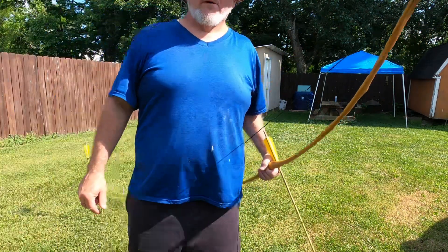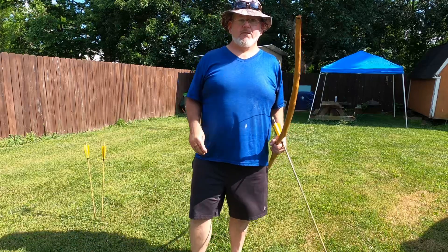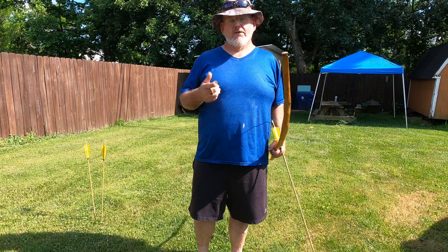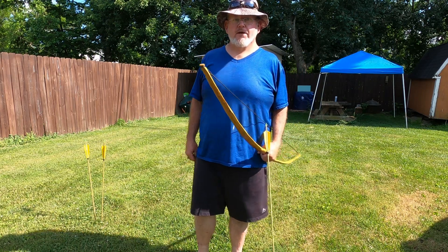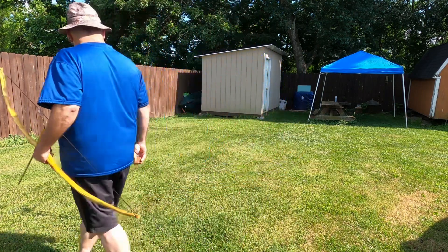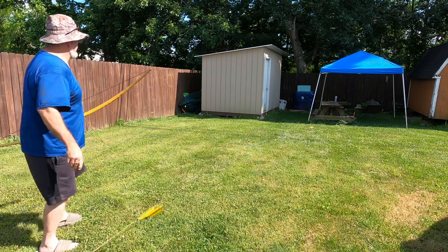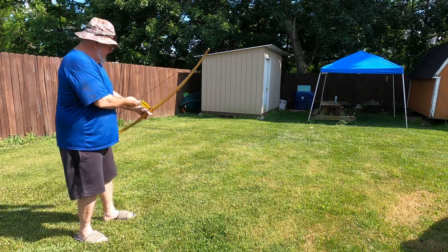I'm gonna try to talk a little louder today. A buddy of mine who watches my stuff said I shot that bow but never showed where I hit. I'm gonna sling a couple arrows at the target and see how we do — probably about 12 to 15 yards. Like I said, I have never drawn this back all the way to full draw.